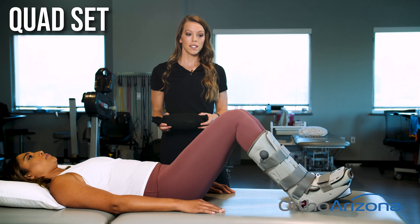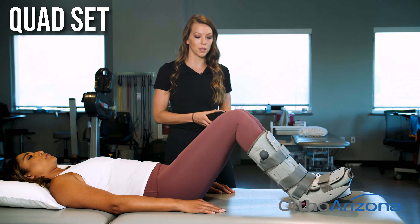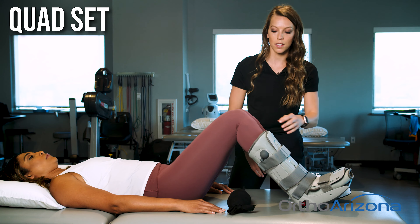We are going to do a quad set. So you'll need a towel roll — just a hand towel — roll it up or a blanket, and you're going to place it underneath your knee and straighten your leg.